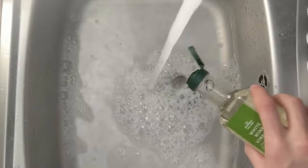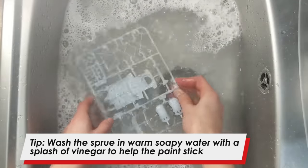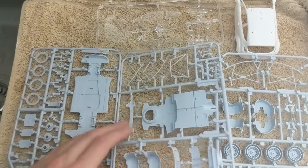Before starting I'd recommend that you wash all of the parts in warm soapy water with a splash of vinegar. This is going to remove any residue that may be left on the plastic that may prevent paint from sticking later. After leaving the parts to soak for about five minutes I'm just going to rinse them off and then leave them on the side to dry.